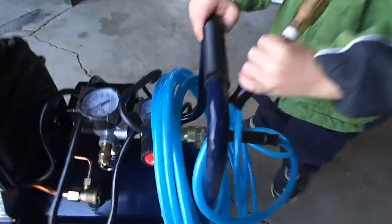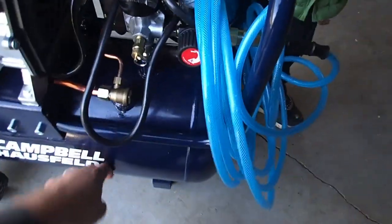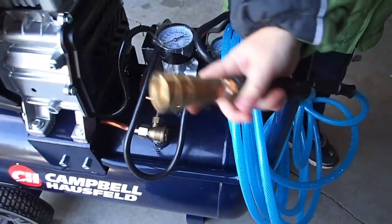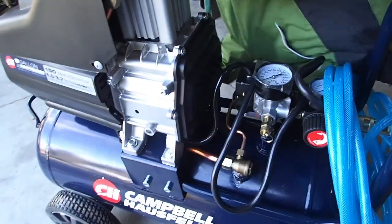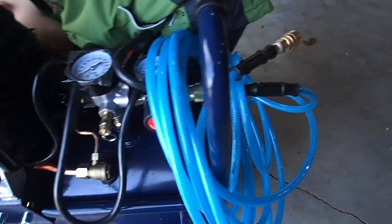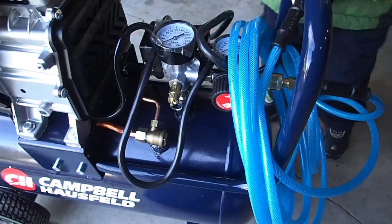We used it yesterday and broke it in for 30 minutes. Basically, you open up the tank valve to allow air to go out so it's not holding air, and you turn the compressor on for 30 minutes to break it in. This one is oil-less, so there's no maintenance required other than keeping the valve open so you don't build up condensation in the tank and rust it out.